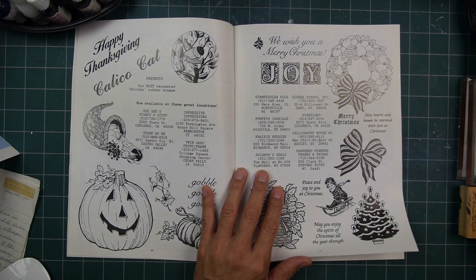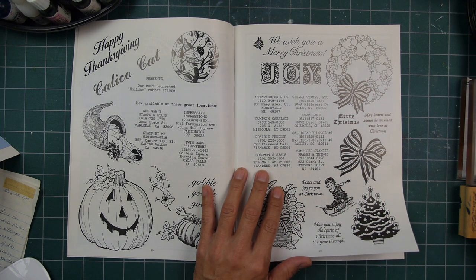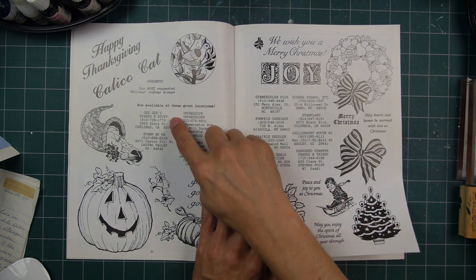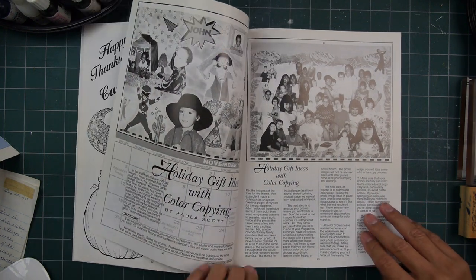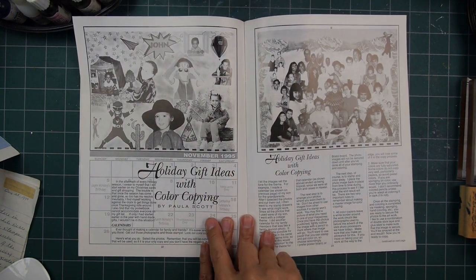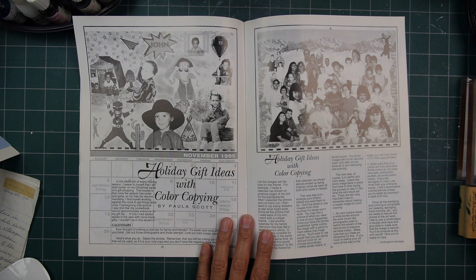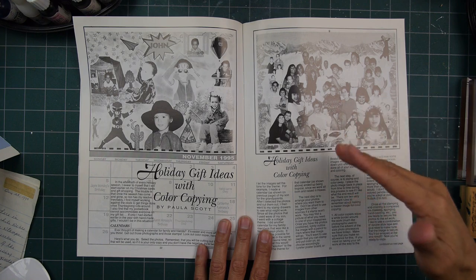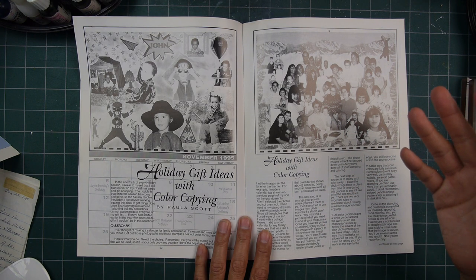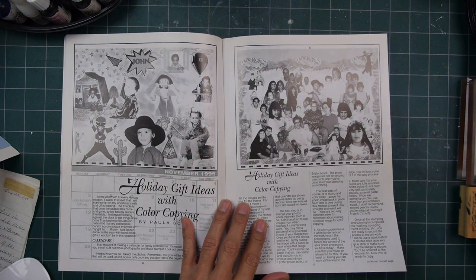A lot of these stores carried Stampscapes — it's a small community, so there's a certain number of manufacturers. A lot of companies carried the different manufacturers' designs. Impressive Impressions, Gigi's Stamps and Stuff, Stamp by Me, Twin Oaks, Print and Frame. Holiday gift ideas with color copying — that's kind of interesting. I guess you're using a color copier for something. I don't think they had home color copying units at the time, so we're probably talking about a machine at a Kinko's.